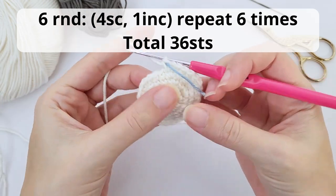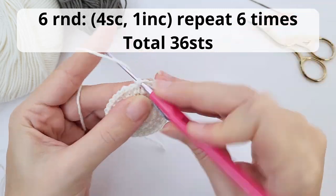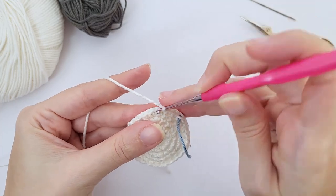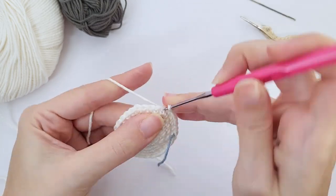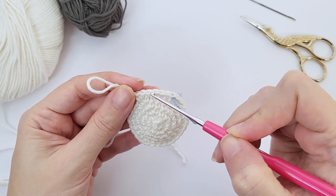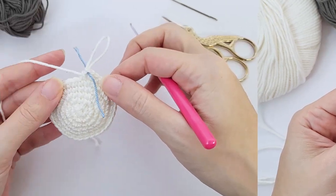Let's move on for round number six. Here you will work four single crochet, one increase, repeat six times and you should have 36 stitches by the end of this round. Let's work the first repetition together: one, two, three, four single crochet and this is the increase. Repeat all the way until the end, or six times.